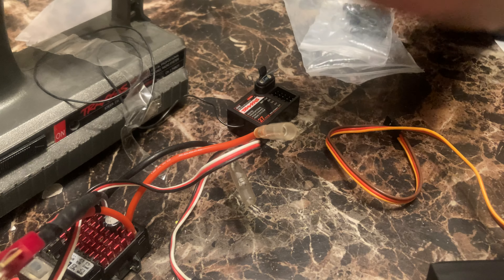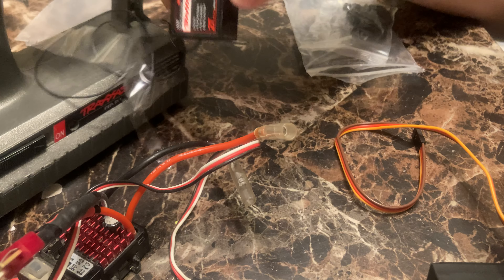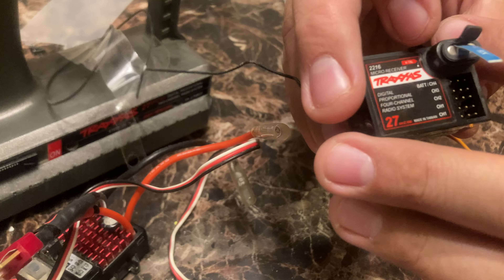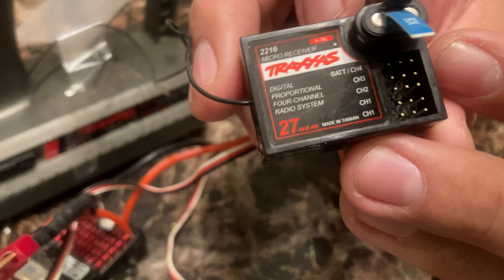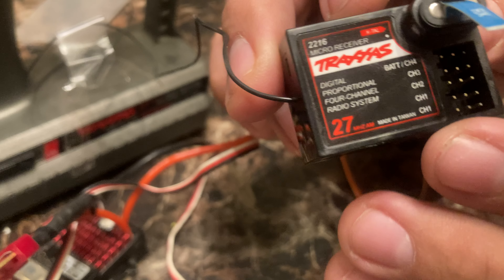We're going to make a little video tutorial. This is your receiver, and the control is the transmitter which is back here — you can't see it. On these older style remotes, there are two channels.